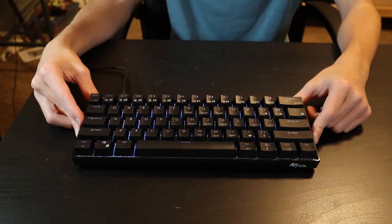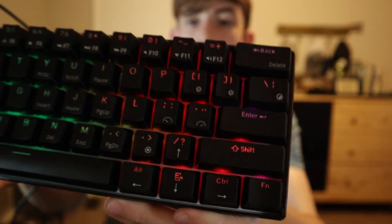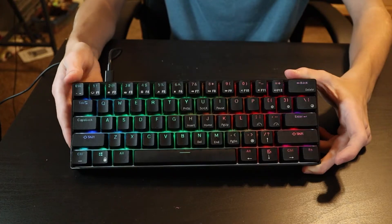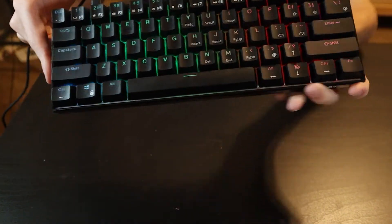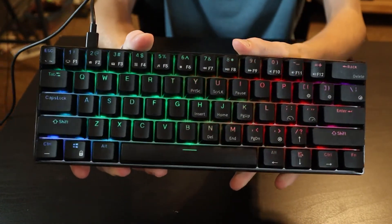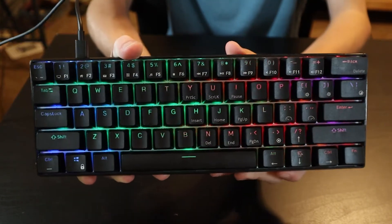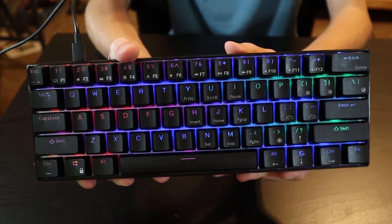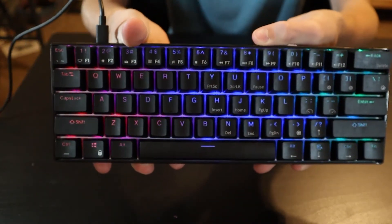It is a $50 keyboard, so I guess that's kind of to be expected, but it's really nice. You can change the speed of the lighting and all sorts of things. This keyboard is made entirely out of plastic — the back plate behind the keycaps I'm pretty sure is just plastic too, so it's going to feel kind of hollow, but overall this keyboard feels good and sounds good.